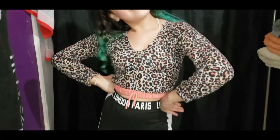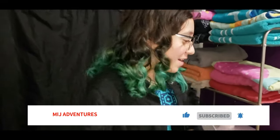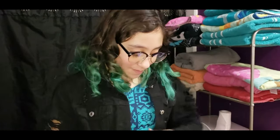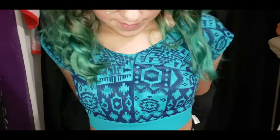Hey everybody, welcome back to our channel! Today I'm going to be showing you how to make pants into a crop top. So yeah, she has one she already made - you can tell it's pants. She's wearing her jacket she got from Shane. So these were pants and she turned them into a crop top. She's going to show us how she does it.